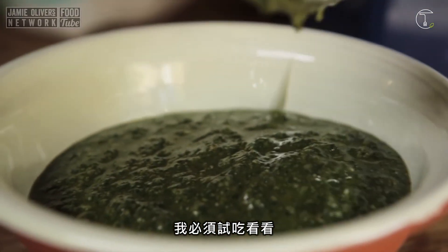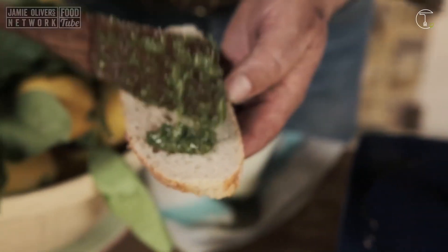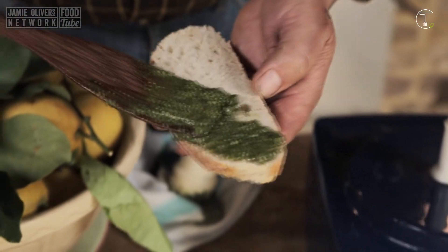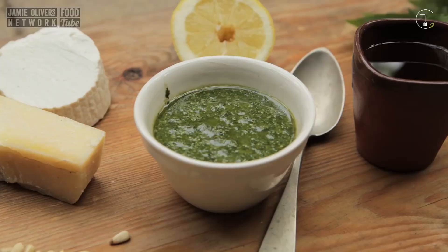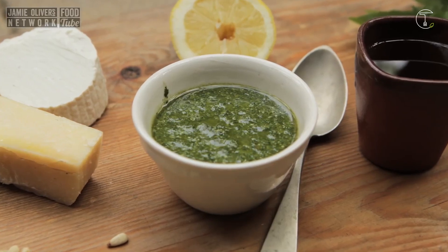I have to taste it. Mmm. It tastes delicious. It tastes delicious.